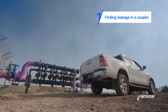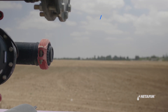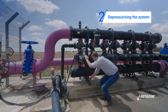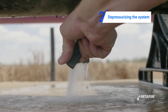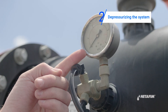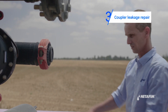You might find a leakage in a coupler. If you face such a problem, proceed with the following steps. First, release pressure from the system by closing the inlet main valve and opening any downstream valve. Make sure the pressure gauge is on zero. Proceed to repair the coupler leakage as follows.